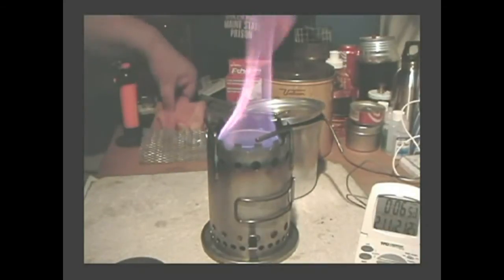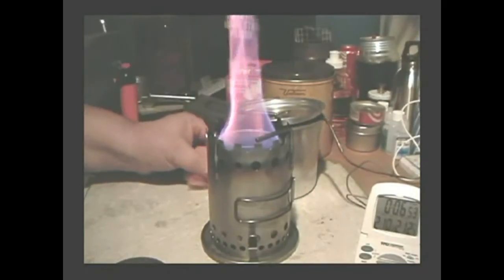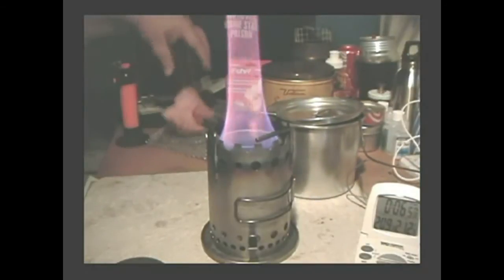The boil time was almost five minutes — just short of five minutes.